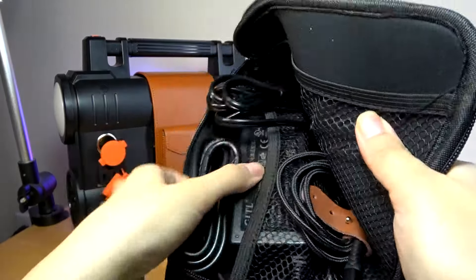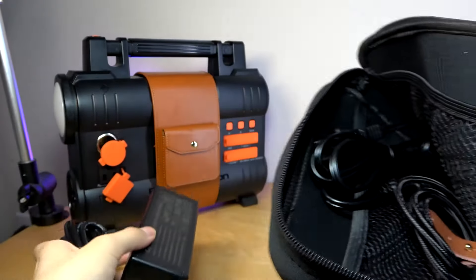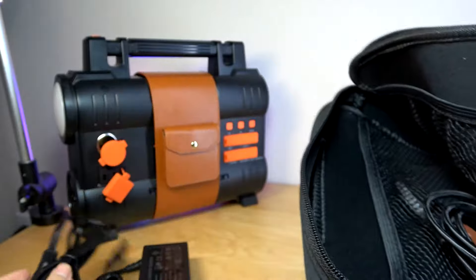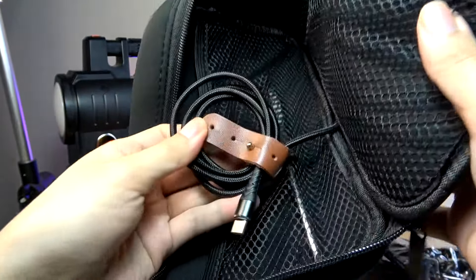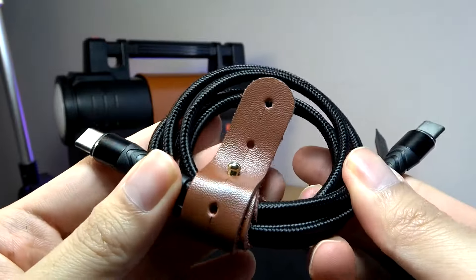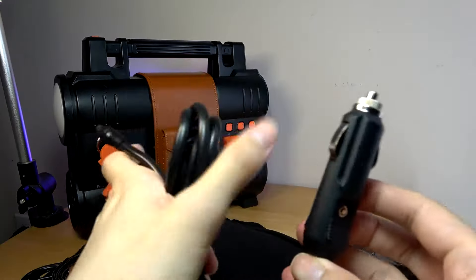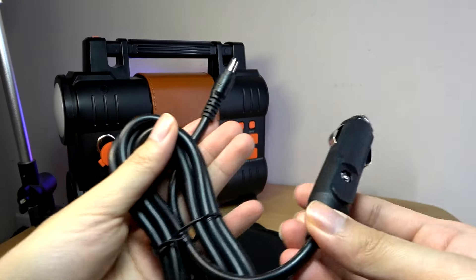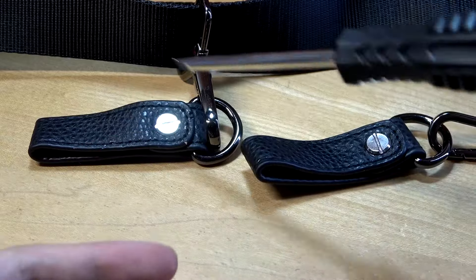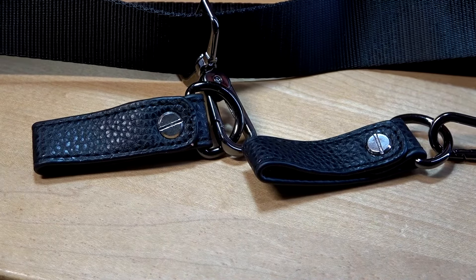Inside the pouch, there is the AC power adapter, which is similar to a laptop charger, though you can use Type-C if you prefer as it's more universal and compact. There's also a braided USB Type-C cable wrapped in a leather material similar to the strap on the outside. You also get a car charger plug if you want to charge the power bank in your car, and a mini screwdriver for attaching the optional strap to the top of the power station.